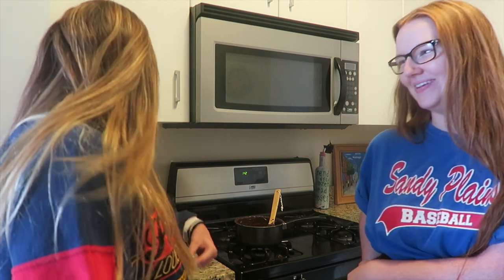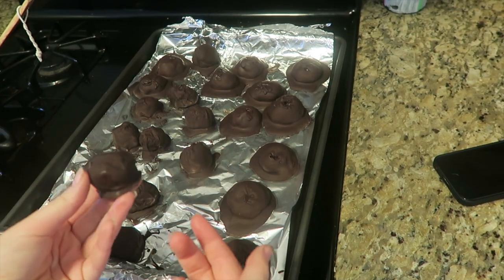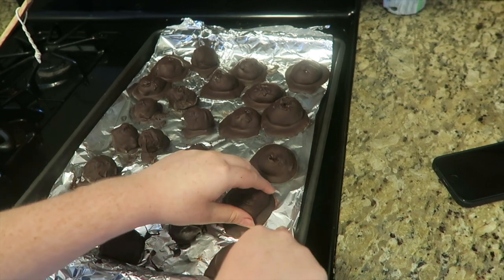My butt cheek is kind of stinging — I slapped mine really hard. On that note, we're gonna take our balls out. Okay, this is the finished product. The ball ones are totally fine but these ones look like they have a puddle sitting around them, but we'll live. This is the best thing I've ever made in my life. This is really good!